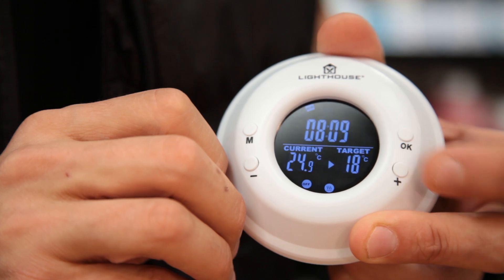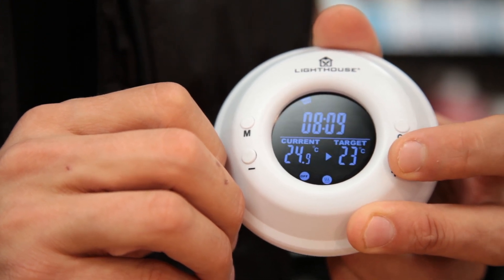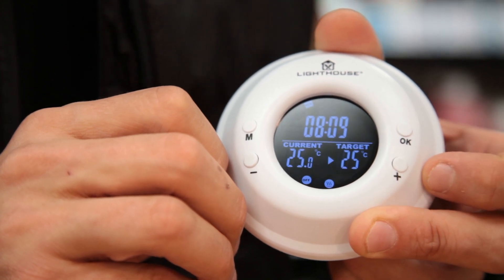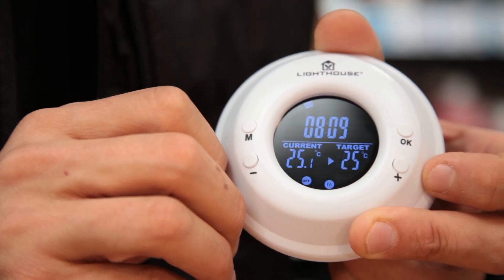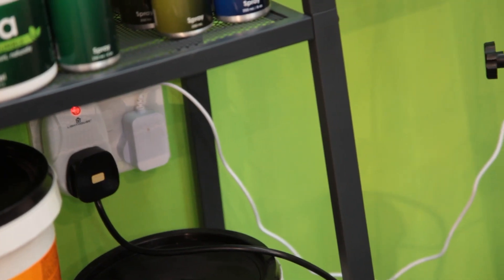With thermostat mode selected, pressing the plus and minus buttons allows you to change the target room temperature. Holding the OK button for three seconds switches between heat and cool modes. Choose heat if you're running heaters and cool if you're running fans.